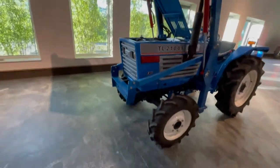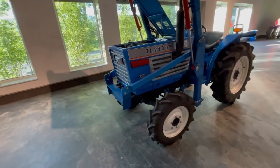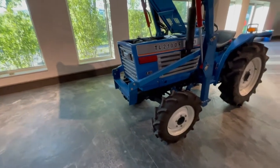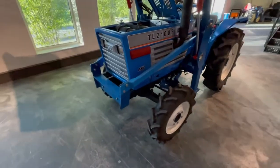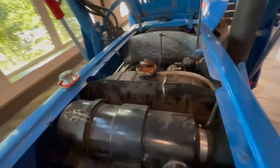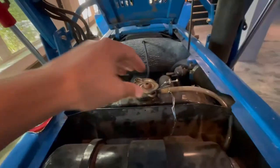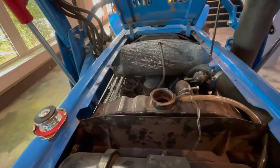This tractor had a problem. We first thought it was a big problem like the head gasket or something like that because it was leaking water. After using it for about an hour, water was coming out of the radiator. At first we thought the radiator was broken, but that was not the problem. Then we thought the head gasket was wrong, but it wasn't. So then we checked the radiator cap — the spring is missing, so this radiator cap is really broken. We can solve that first problem right now.